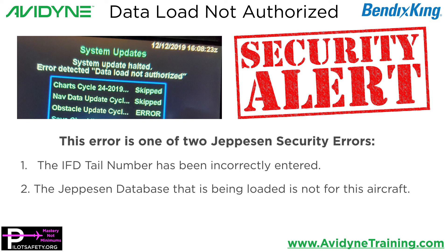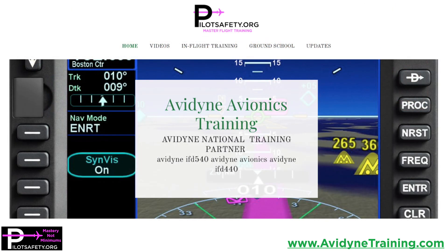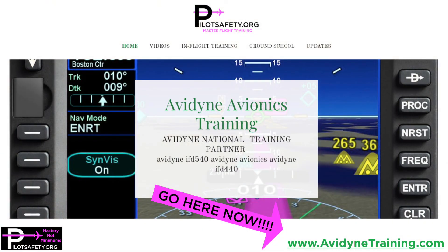Hope you have found this helpful and it's cleared up some of the confusion and common misconceptions. If you'd really like to get better at your Avidyne or Bendix King Aeronav, go to AvidyneTraining.com. I'll see you next time. I'm Gary, the guy in the pink shirt Reeves. Y'all fly safe.